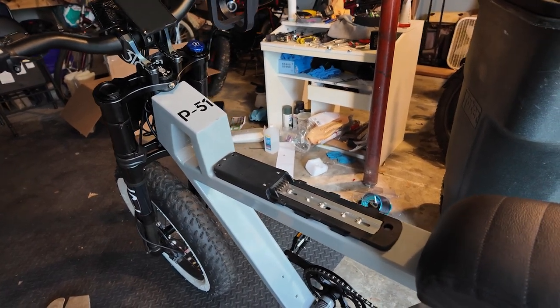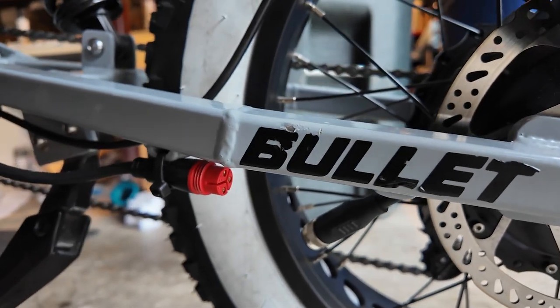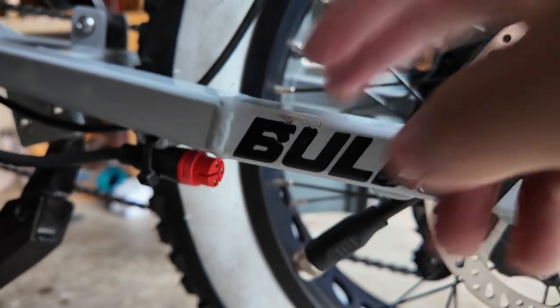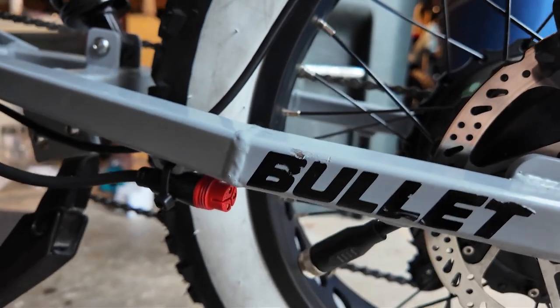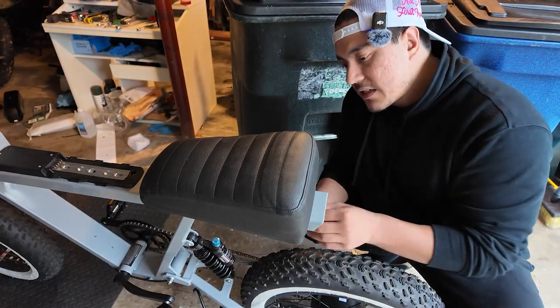I actually had to upgrade and swap my motor, so ignore the fact that the motor cables don't match up — just disconnect the motor cable on your bike and you'll be good to go. Now let's find the controller.